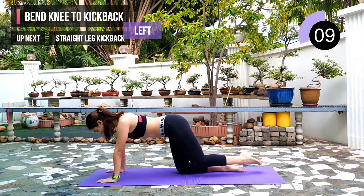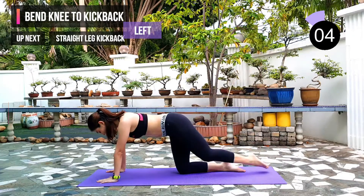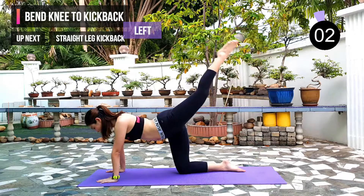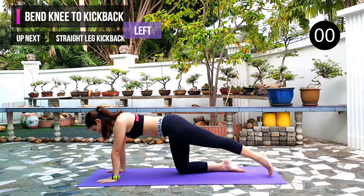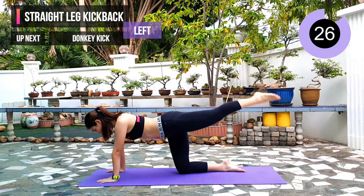10 seconds left. Next exercise: straight leg kick back with the same leg. 3, 2, 1. Have your leg straight, touch the ground and lift back up.